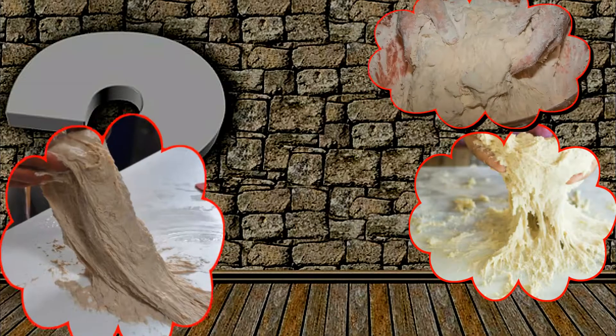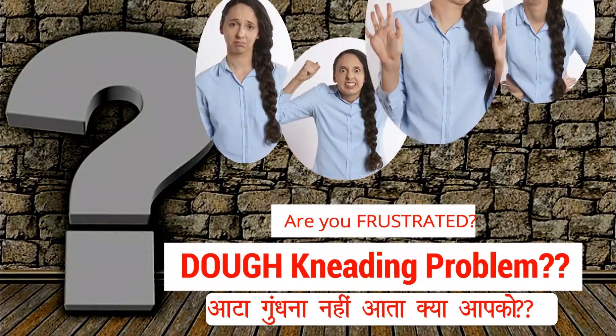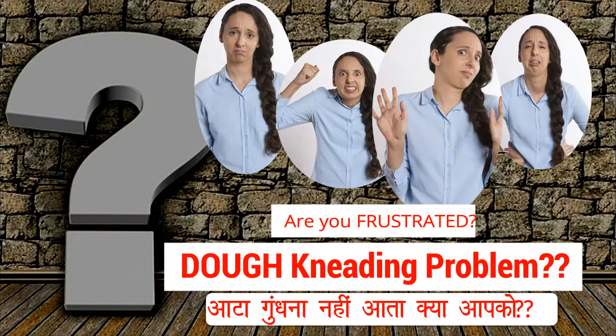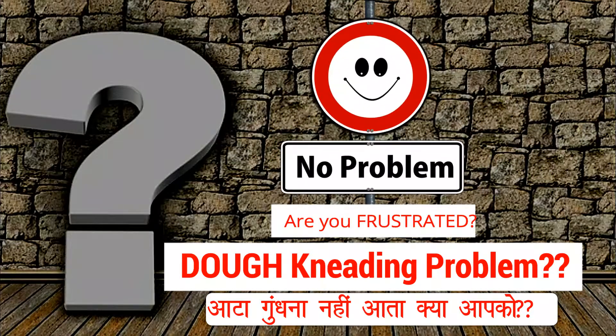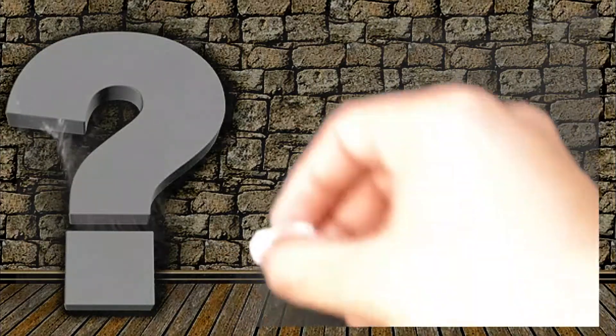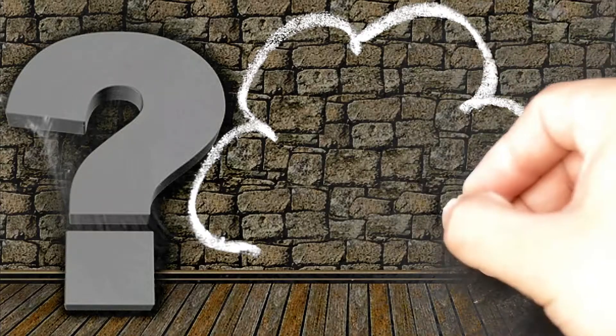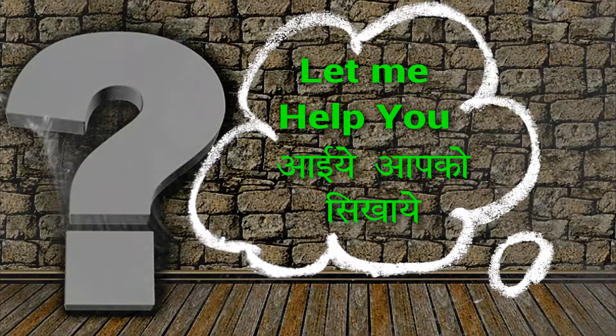Hello everyone. Who loves kneading the dough? I am sure no one does, because kneading the dough may sound simple but it really requires good expertise to get the perfect dough. Let me help you here — today I am going to teach you an easy way to knead a perfect dough without putting much effort.